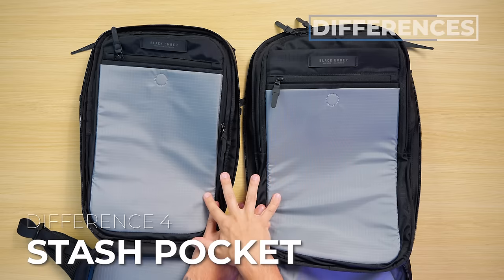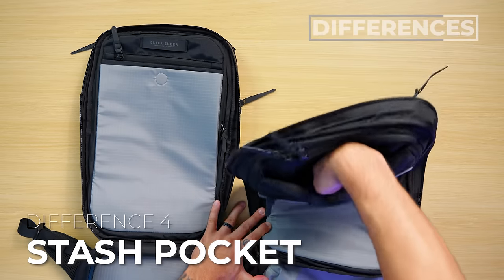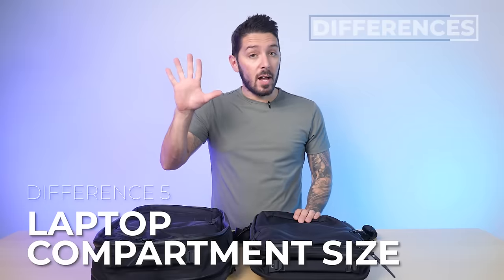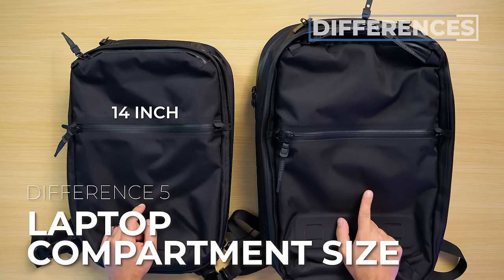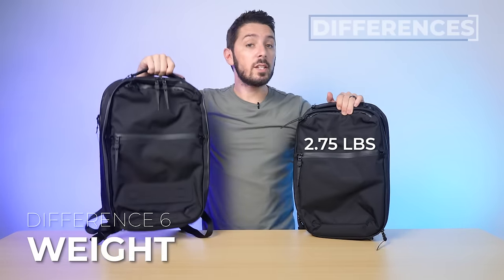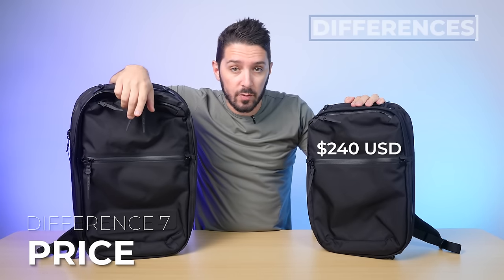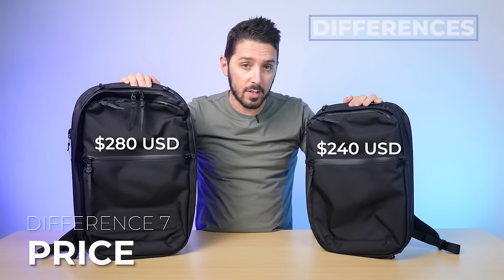Difference number four: on the front flap of the main compartment, the 25 liter has an additional stash pocket that the 18 liter doesn't have. Difference number five: the 18 liter can fit up to a 14 inch laptop, but the 25 liter can fit up to a 15 inch laptop. Difference number six: the 18 liter weighs 2.75 pounds and the 25 liter weighs 3.5 pounds. And the last difference: the smaller one runs around $240 USD and the larger one currently runs around $280 USD.